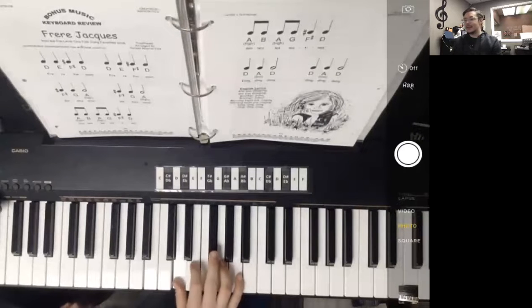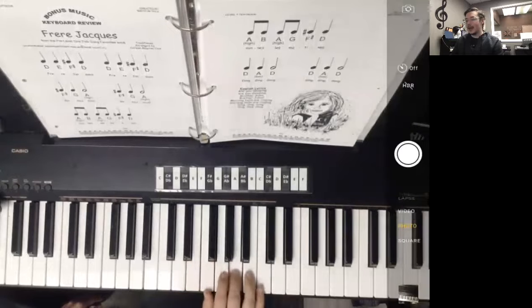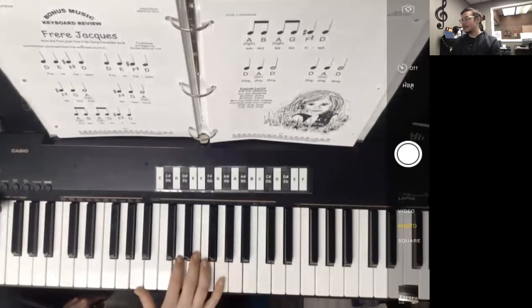We're going to go D, E, F sharp, D, D, E, F sharp, E, D, F sharp, G, A — there's our high A — F sharp, G, A, A, B, A, G, F sharp, D, A, B, A, G, F sharp, D, D, low A, D, D, low A, D.